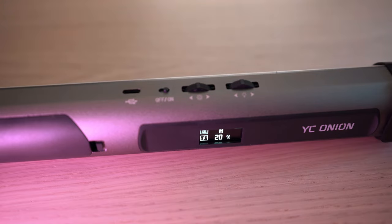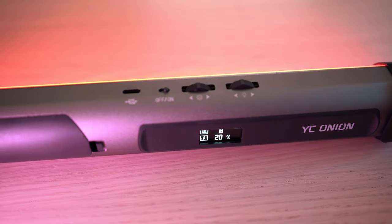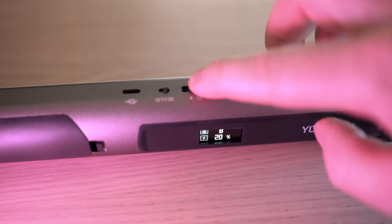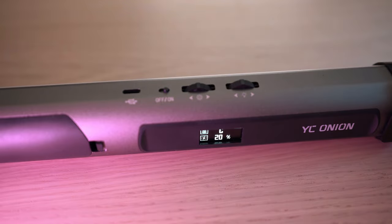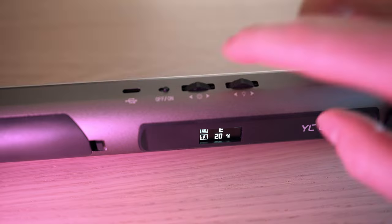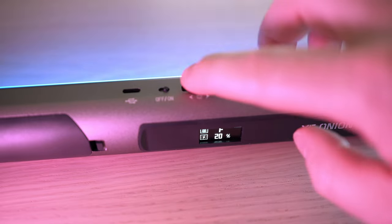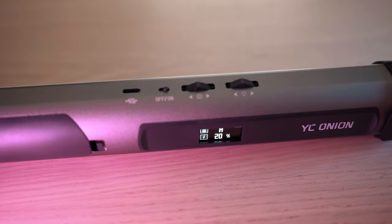Next is flash light mode: A — police car, B — red and green, C — blue and green, D — fire light, E — green flash, F — blue flash. Brightness and speed are adjustable for all these modes.